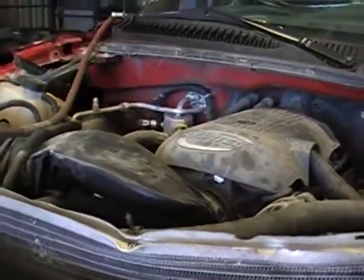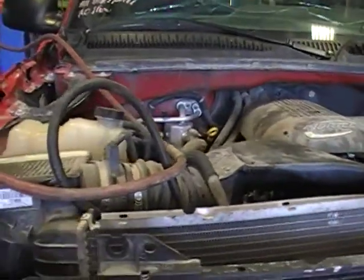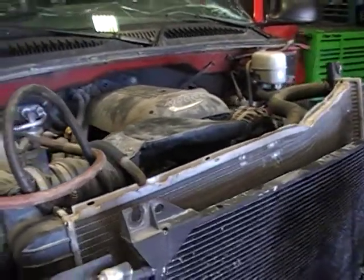We convert a lot of these engines to be stand-alone and provide our customers with a stand-alone harness and ECM. Really you hook up a couple three wires and the damn thing will run in just about anything you can fit it in.